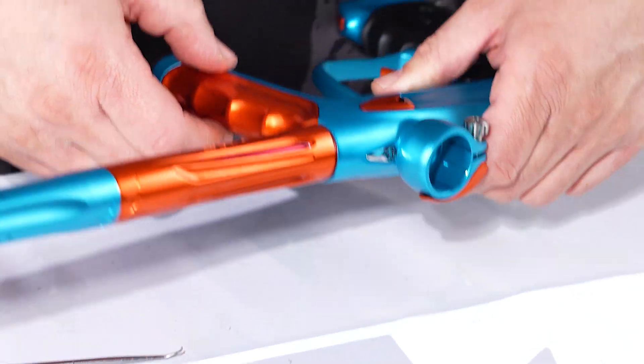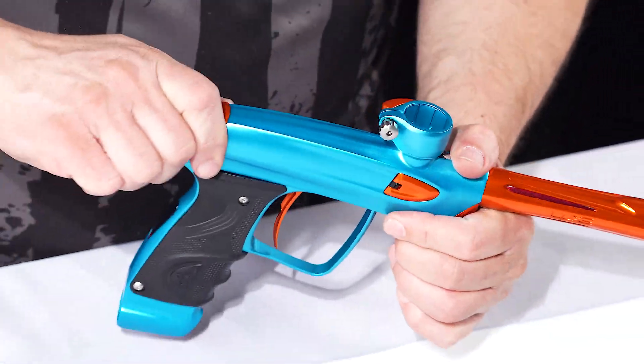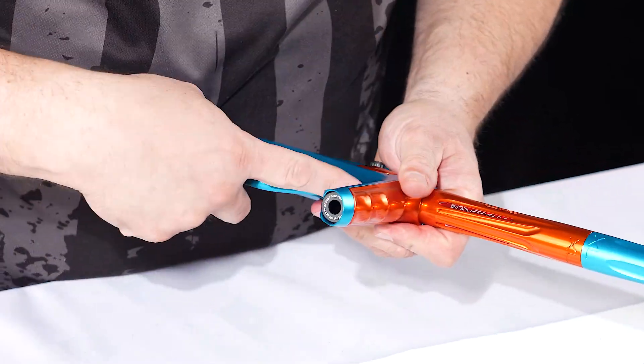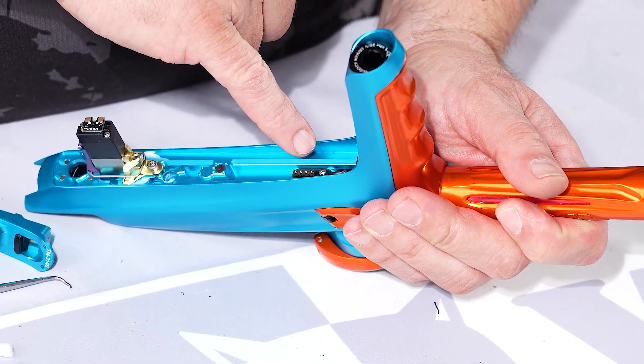If you want to get into the actual ribbon of the gun inside here, you're gonna have to take your bolt system out, undo the latch on the back of the frame, unlatch it, undo the front, and then there's one screw right here.